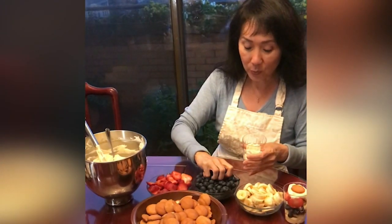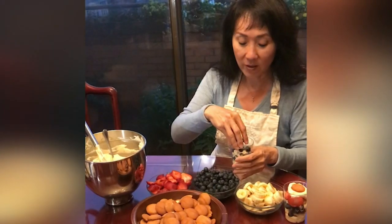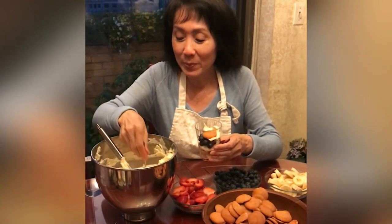Now the blues. We're going to be generous with the blueberries, and lots will go in — I have plenty. More pudding, another wafer, and some more pudding.